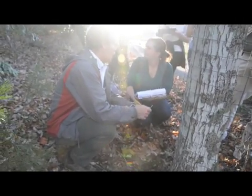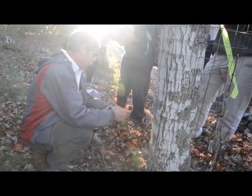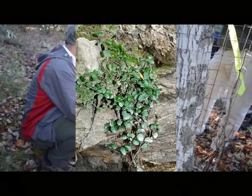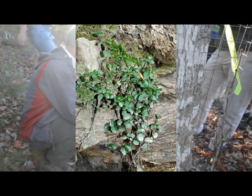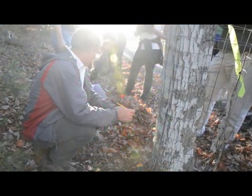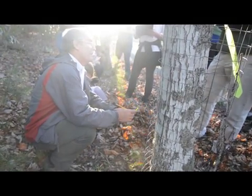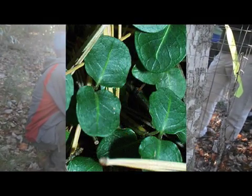It is really easy to identify. It's a little vine that never climbs — it just goes right along the ground. The leaves are opposite, and it doesn't fit into the MATCAP horse thing. So it's opposite, with a heart-shaped leaf with a little yellow center vein.